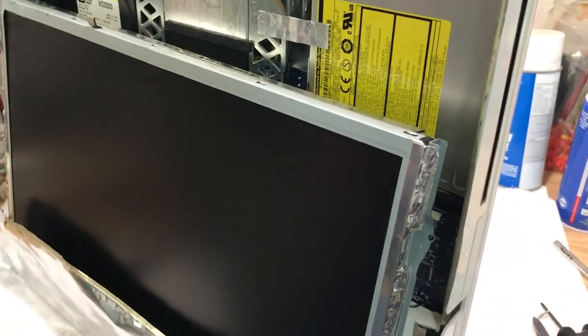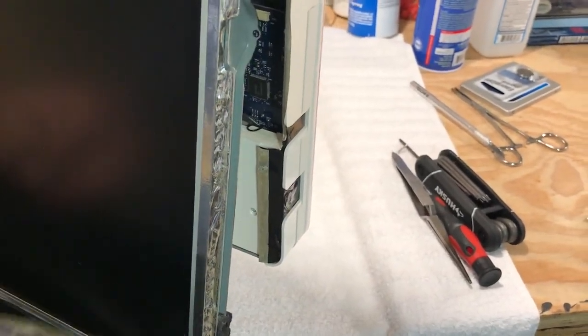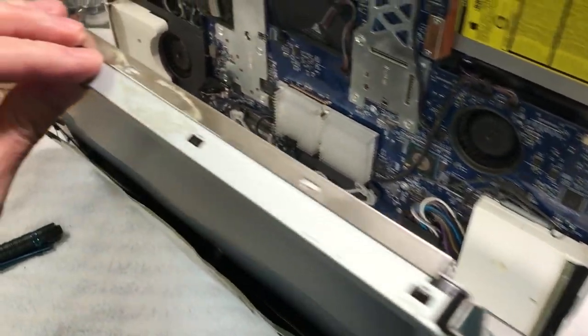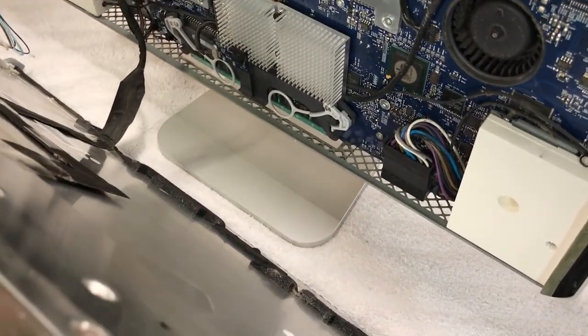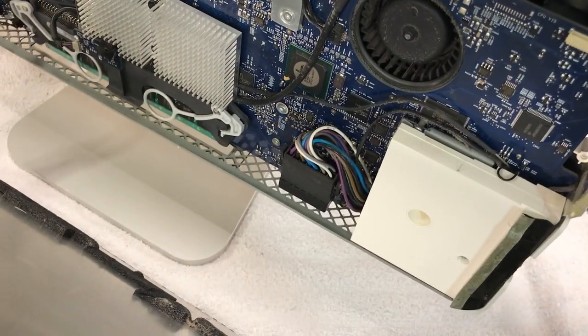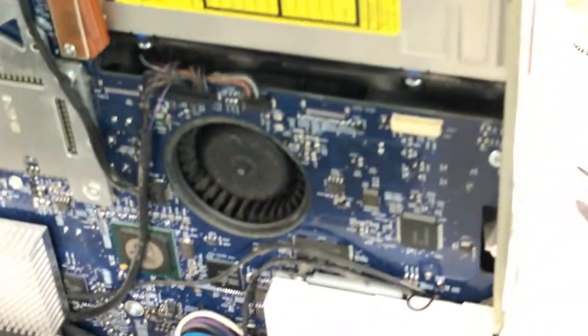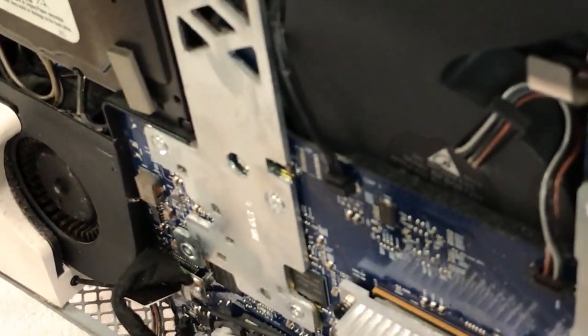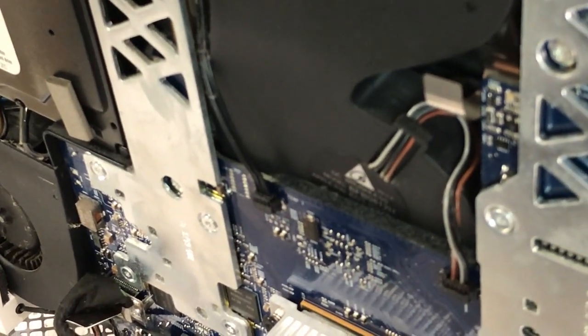We got the screen out — that was no fun with all the foil stuck to it from the top and bottom. The monitor is loose and I've got the inverter cables unplugged. I just have to unplug the LV cable. It's pretty dirty in there — very, very dusty. The fans have got a lot of dirt on them, the power supply has a lot of dust, and the heat sink has a lot of dust too.